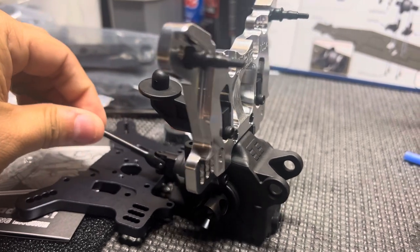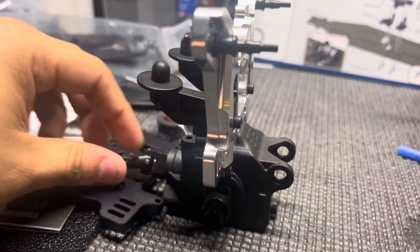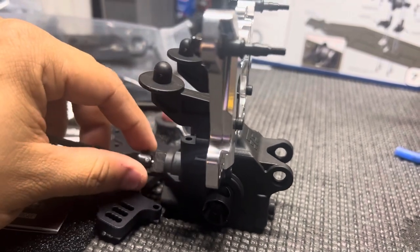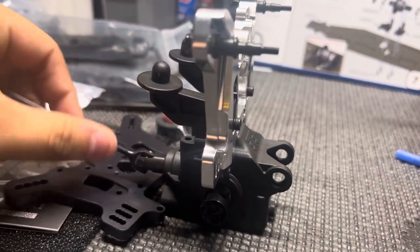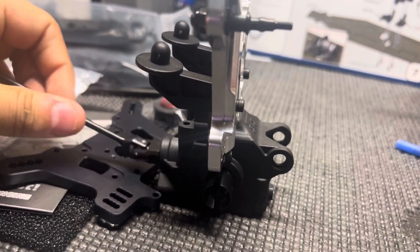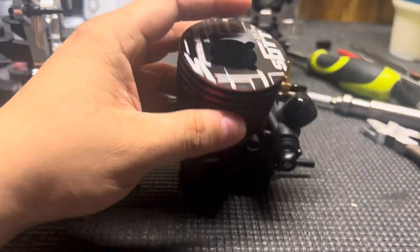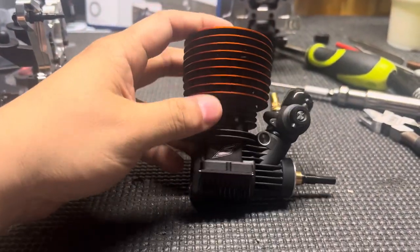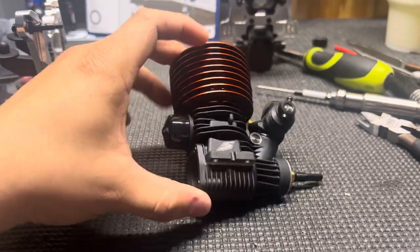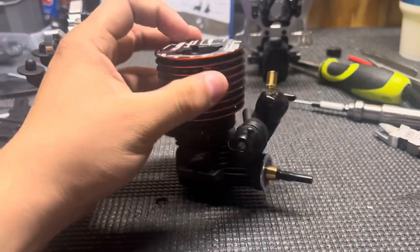I think I'm going to put the Nova T6R in the NT48, and then in my old Mugen I'm probably going to throw the S-Power in there. I've got a little track that I run here at my house so I'll probably do that. I mainly just bash — I send them pretty hard.